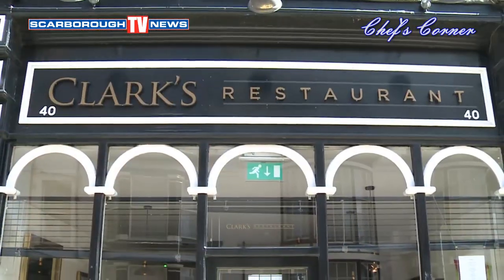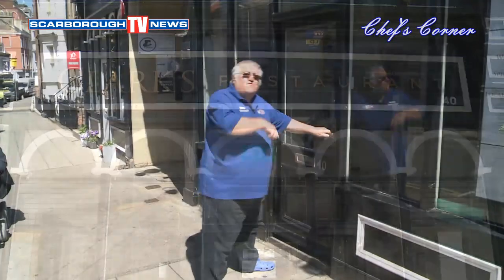Hello there, I'm Barry Robinson for Scarborough TV News. I've come down to 40 Queen Street in Scarborough to Clark's famous restaurants and I want you to join me. Come on, follow me.